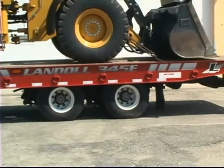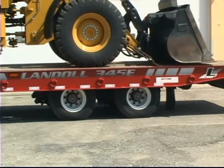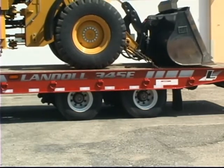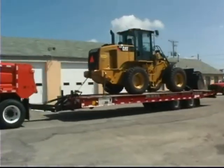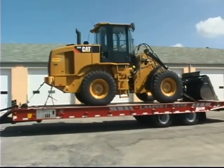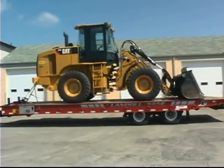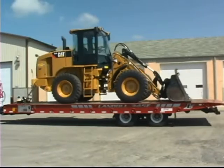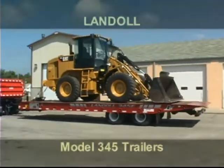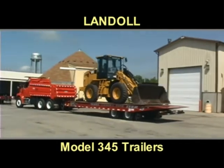The 345 is a rock solid workhorse that will scale more weight and offer superior towing characteristics. It has been designed as a low maintenance, long life cycle trailer, and Landahl backs the 345 with a comprehensive warranty and service package. Why settle for something less? Get the best — the 345 Pintle Hitch trailer from Landahl Corporation.